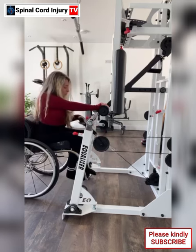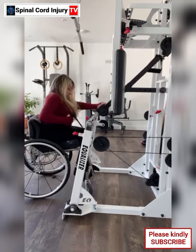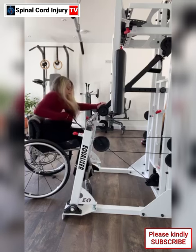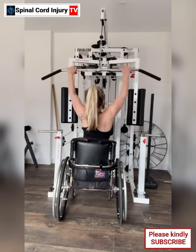Tip 6: Include stretching. Don't forget to include stretching exercises in your routine to improve flexibility and prevent muscle tightness. Tip 7: Stay consistent. Consistency is key to seeing progress. Aim to exercise regularly, following a schedule that works for you and allows for proper recovery time.